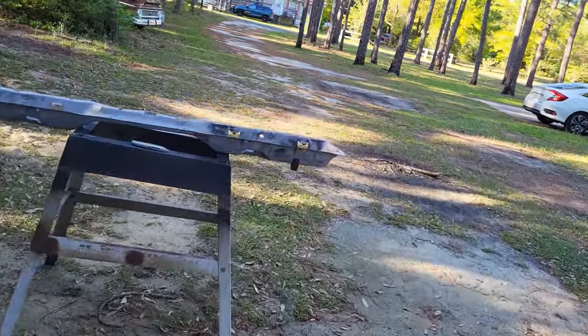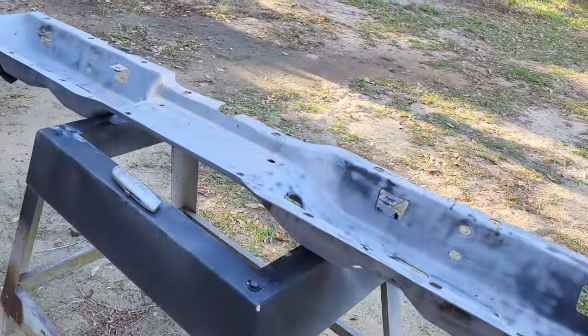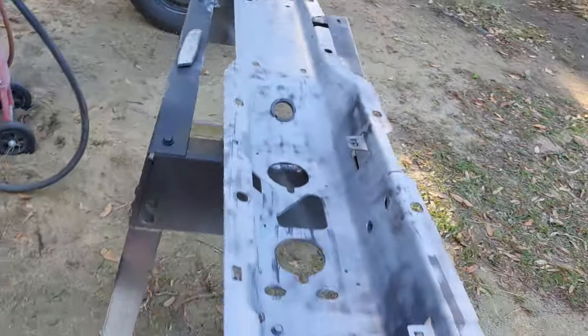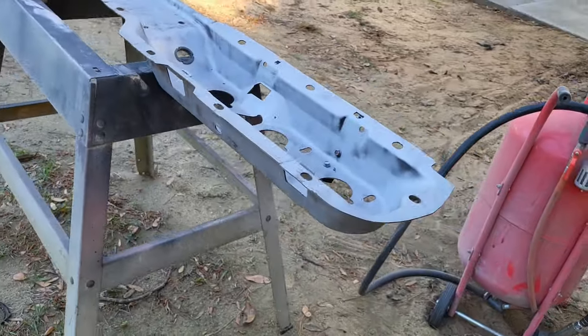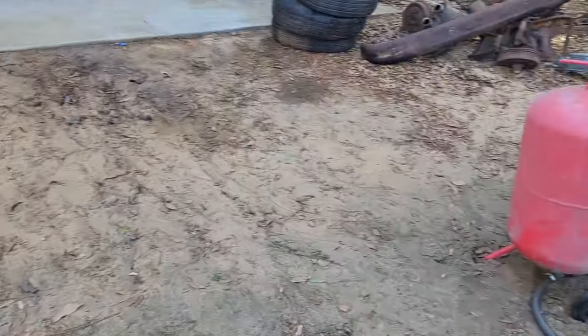So let me show you where I'm at. I got the back plate for the rear bumper, all sandblasted. Came out pretty good. It's my favorite thing, you know, sandblasting. Looks good. So now I paint it, and then I'm ready to put it all together. Let's get on to that next. Let's do it.